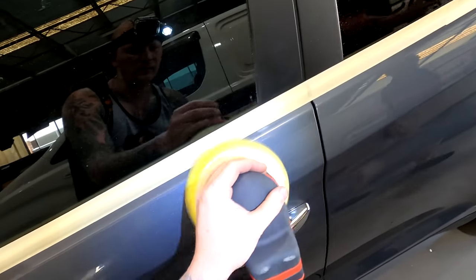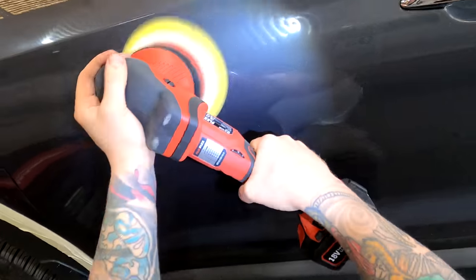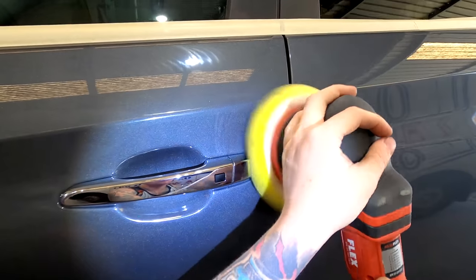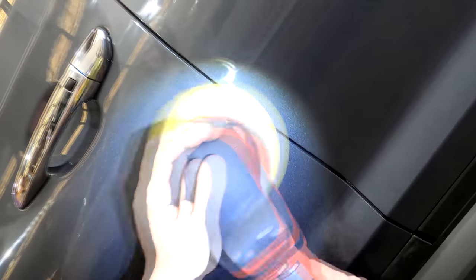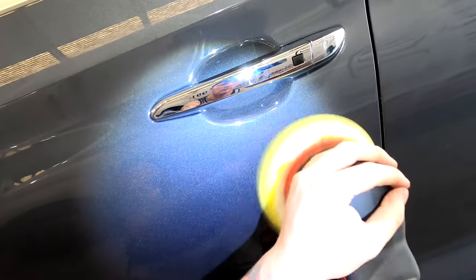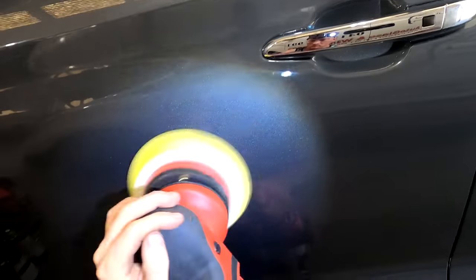That thing is totally awesome as well — it'll be getting its own specific review, as will the Flex buff. I just need to spend a bit more time with them to know exactly what I think and understand their strengths and weaknesses. I will say I'm going to be exclusively a Rupes pad user going forward. I've found these yellow pads are the best for general use. There is a finer grade above them — an ultra-fine white one — but for general panel shop usage these yellow pads are just fine.